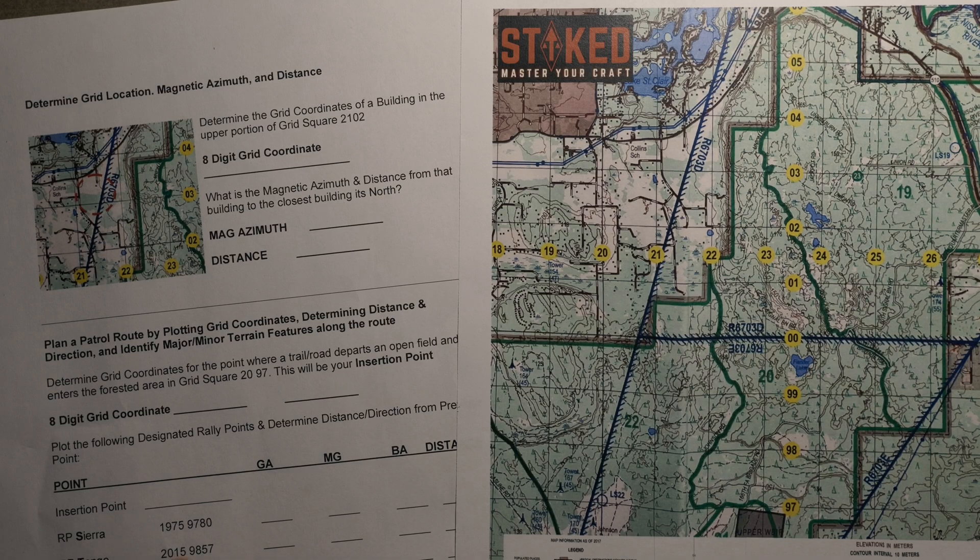By the end of this you should leave with confidence in your ability to plot points, to determine direction both grid and magnetic, as well as determining your back azimuth and establishing a distance between point to point. We'll also look on the back end at some simple basic TTPs that you can have in your kit bag as you're planning routes. So let's get to this.